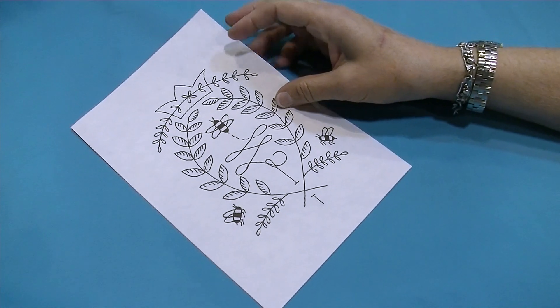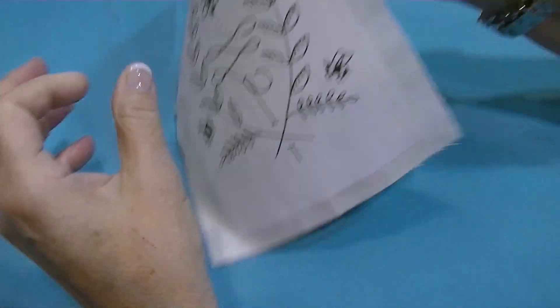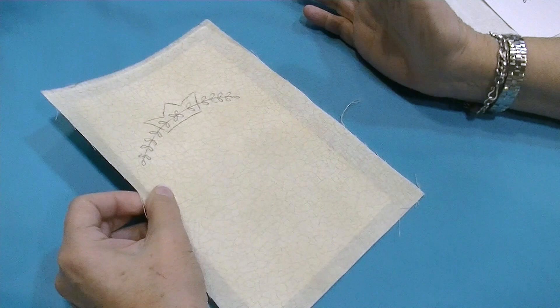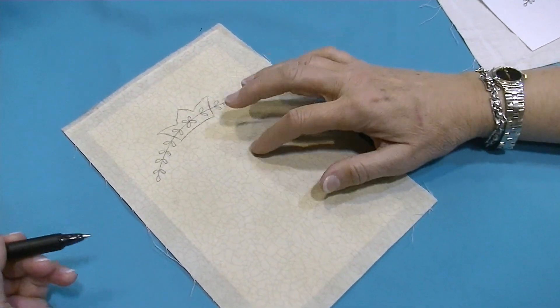Once I've got it on the freezer paper, I take my fabric and iron it to the backside. Once it's ironed on, it stabilizes the fabric — the pattern and the fabric are stuck together, so if you need to take a break nothing's going to move around.